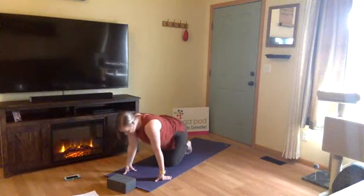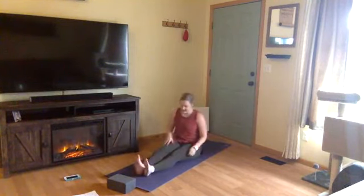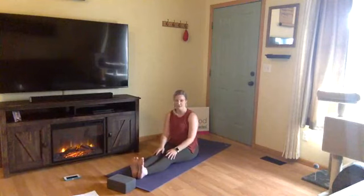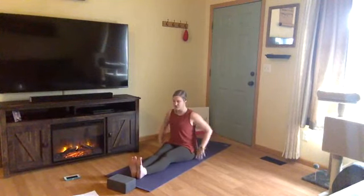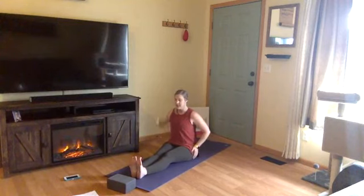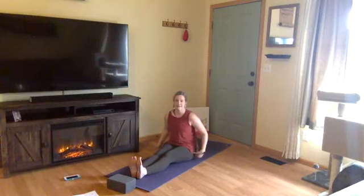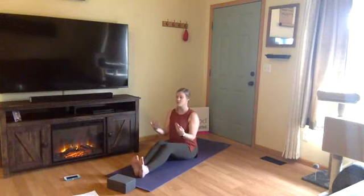Awesome work, yogis. From your downward facing dog, go ahead and drop to your knees. We're going to take a seat towards the middle of our mat and extend our legs out in front of us, starting to slow it down. We're going to move into Paschimottanasana, which is a seated forward fold. Make sure to release any tension underneath your sits bones — find a good foundation through your hips. Keep lifting up through the top of your spine.